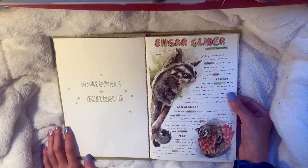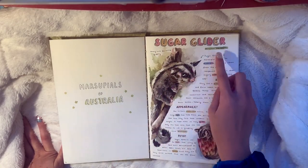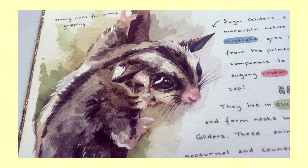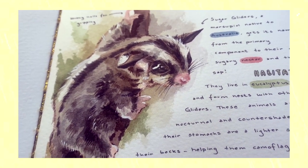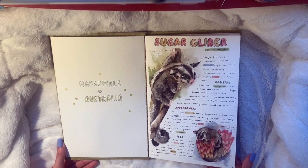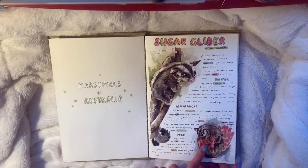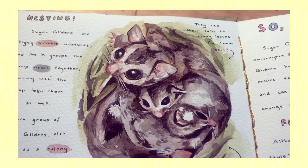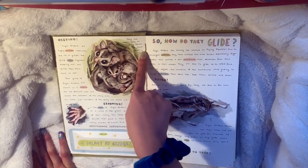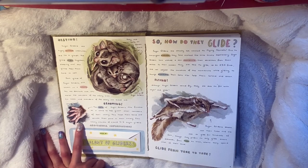Every single animal has the same formatting - a subject header, a title, their scientific name, and then one main illustration. This one is a little sugar glider and he's so cute. These were all done with watercolor. I talk about the habitat, appearance, and them as pets because some people have them as pets. I loved painting these - I love hyper realism so much. Here's a little sugar glider munching on a flower - and the next page I talk about nesting where I got to draw a bunch of them sleeping together.